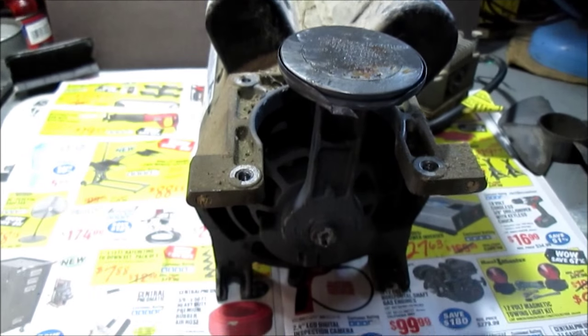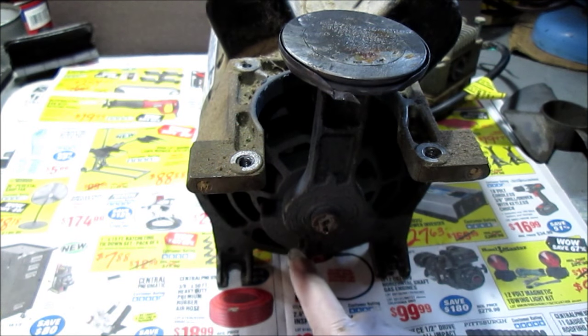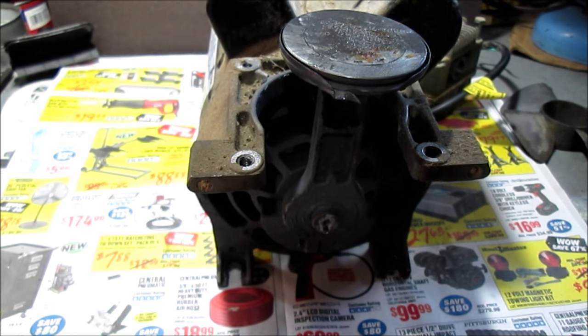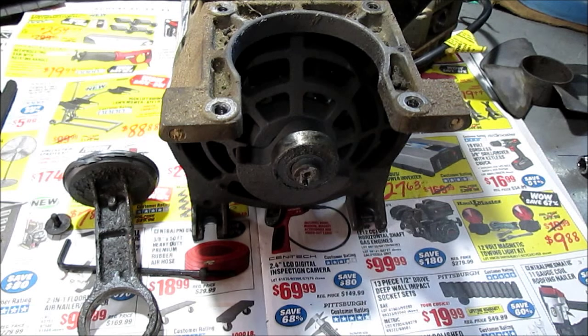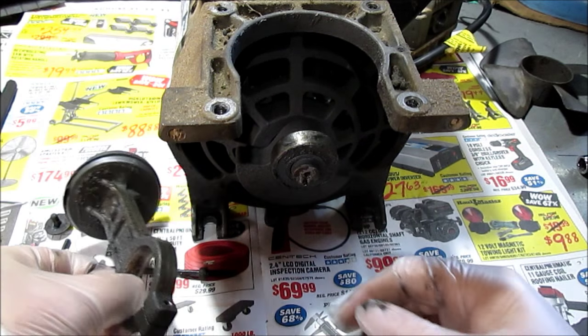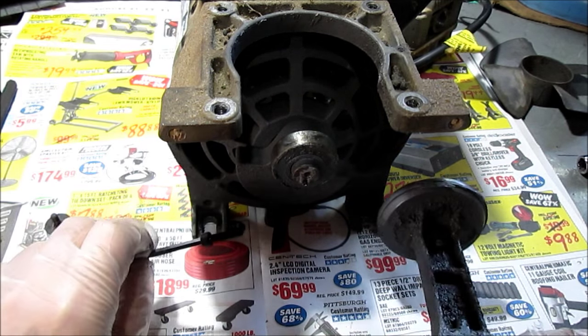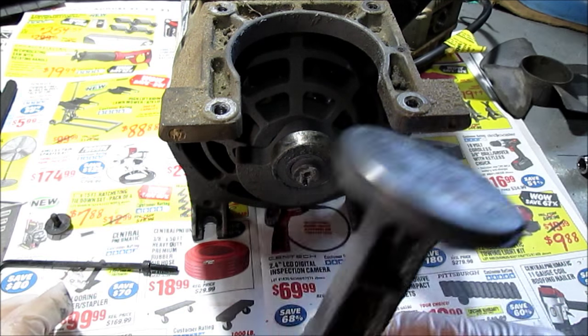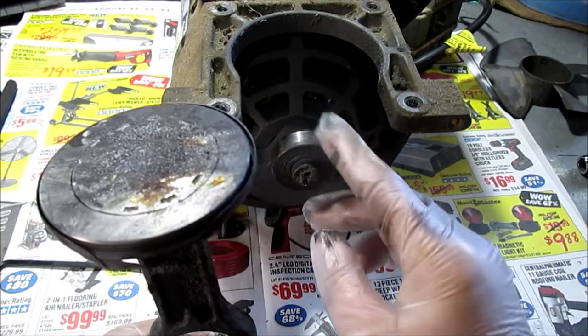We're going to pause again. We're going to get this bolt loose and pull this connecting rod off. This also takes a hex key Allen wrench bolt to loosen the rod, and I just wobble it off this bearing right here.